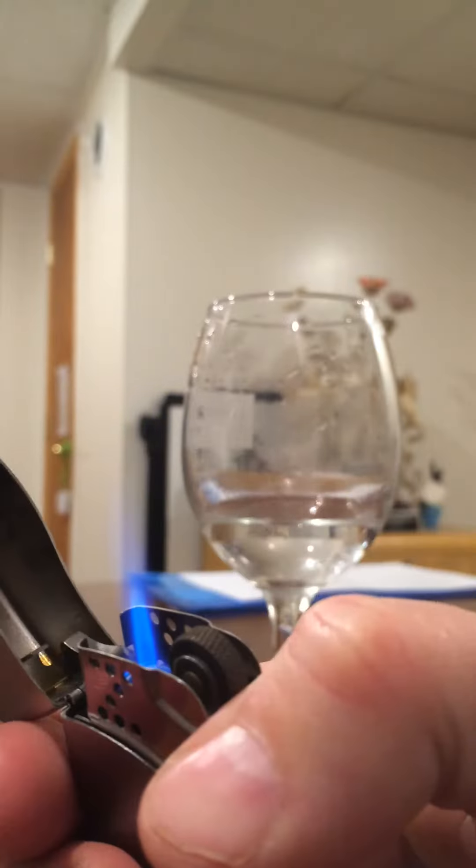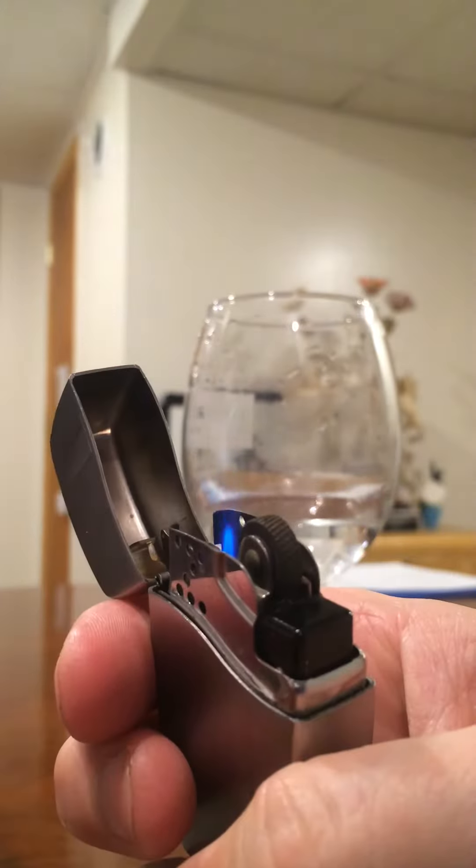So that lights up and it actually has a good flame now. So what did I do?